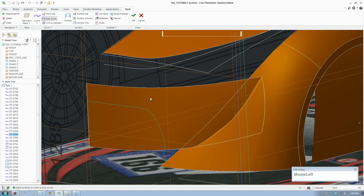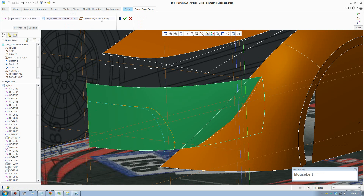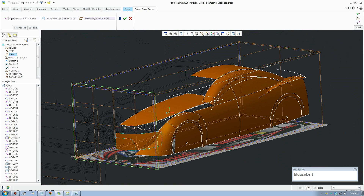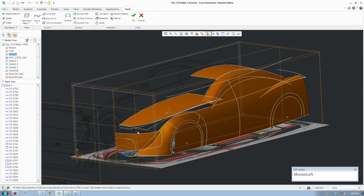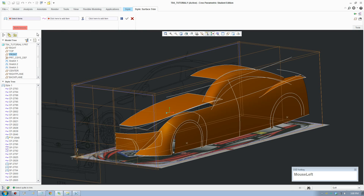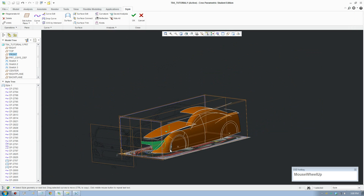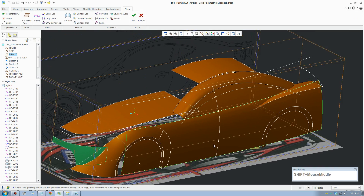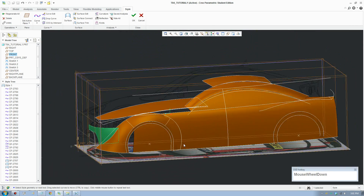Drop this curve onto this surface - make sure the front view is projected - and trim that out: trim, select the surface, select the curve, and accept. So there you go, the car starts to come together now.